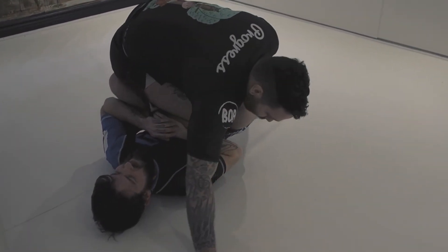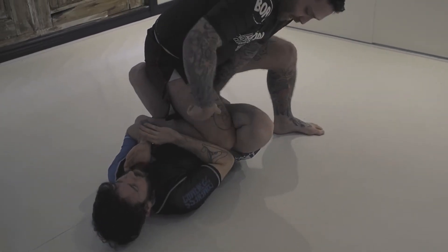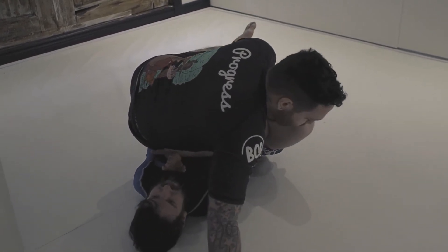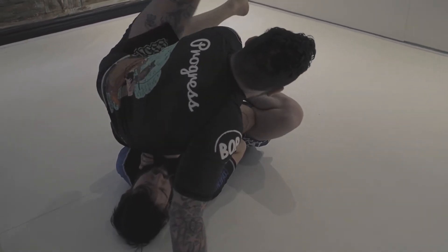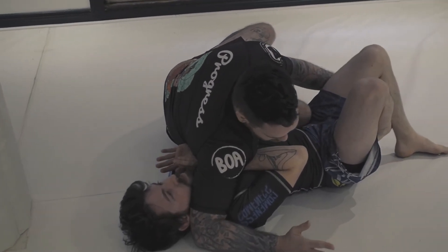As I do so, I'm gonna drop my hips on him. I don't wanna stay high because when I'm high here, he has space maybe to repommel or push me away. But as I do this here — I'm too high, too close to his head, and too close to him for him to readjust. I'm just gonna kick out and drop my weight on the floor for the pass.